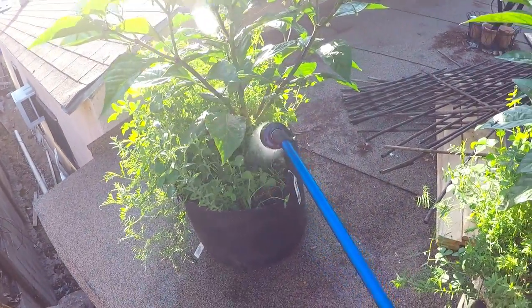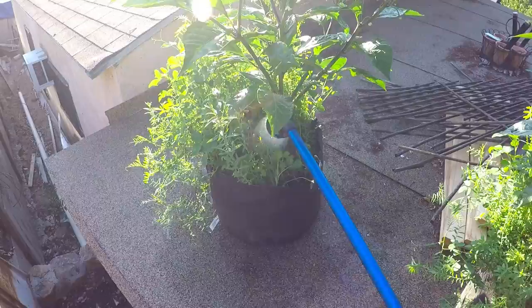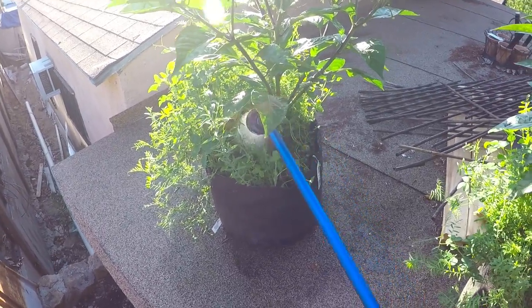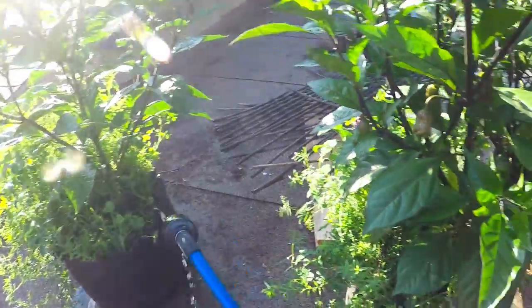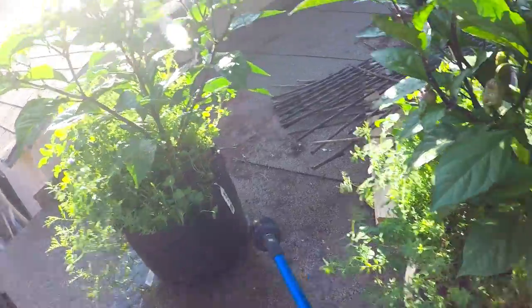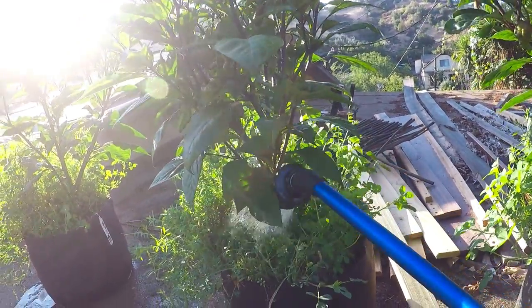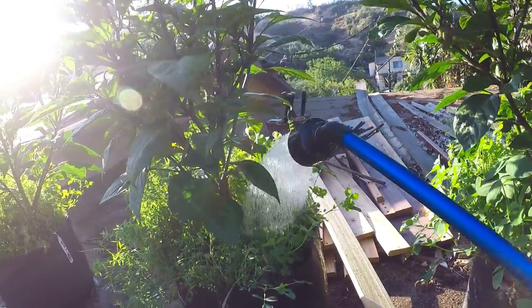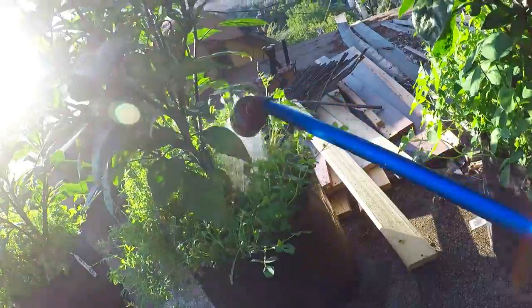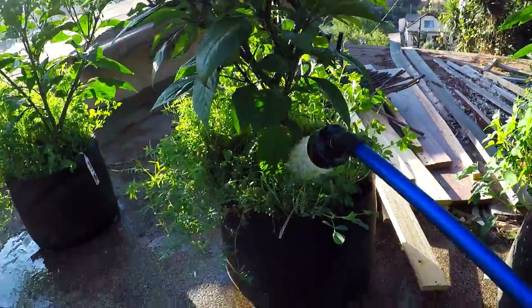If you guys are looking in the market for another watering gun or something like that, I would really look into a Dram water wand — it really makes life a lot easier. In my books it is an NPG certified product. As you can see, the more I back away, it literally looks like rain. That's why they call it a rain wand. It's awesome because it doesn't disturb the soil, it just falls right on top, and yes it does feed fast — we're already getting run-off.